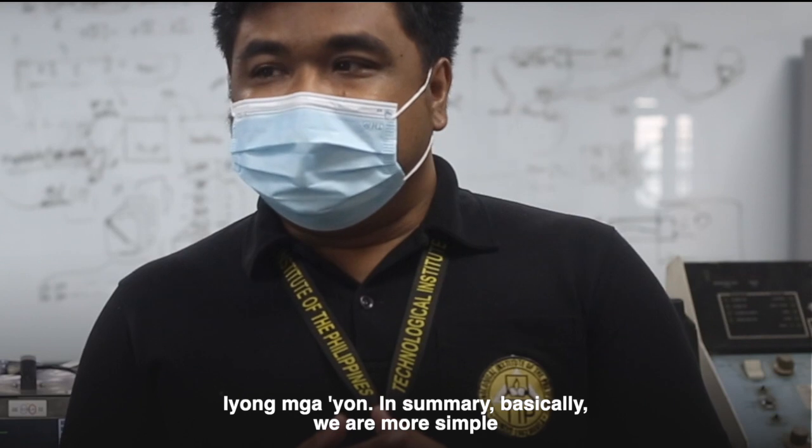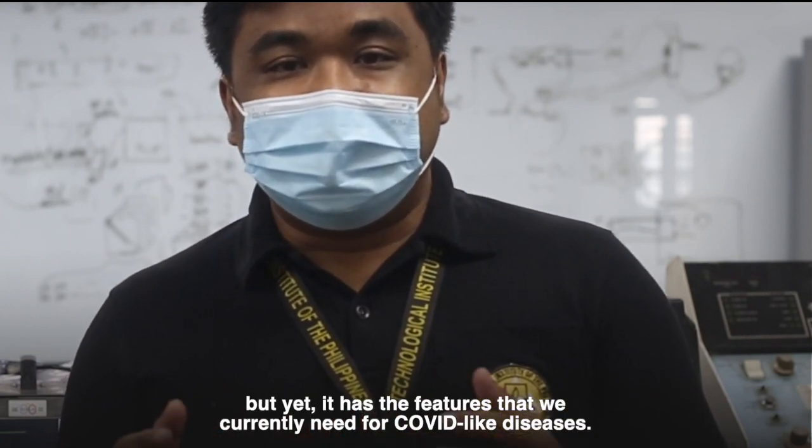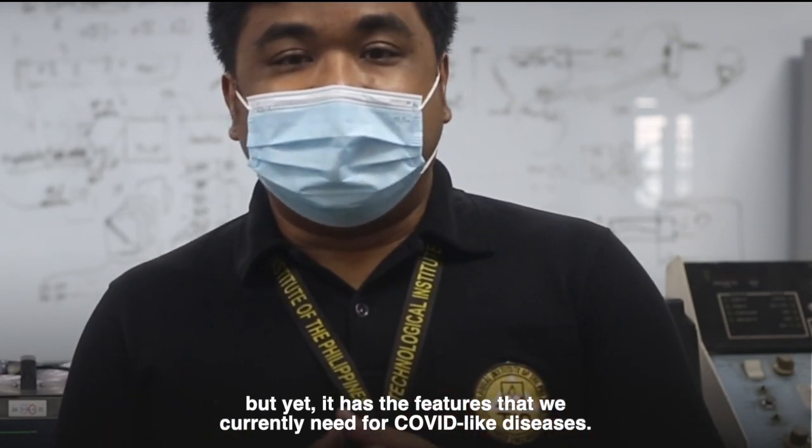We are more simple, but it has the features that we currently need for COVID-like diseases.